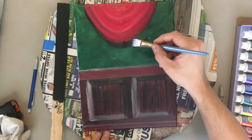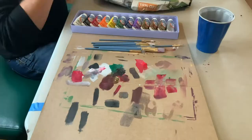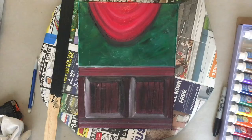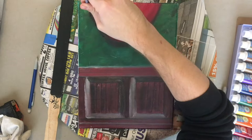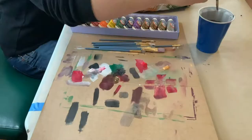Now giving the curtain a drop shadow with really watery black paint. With some gold I'm going to stamp on the gold fringe — the fringe is just a stamp technique with the end of my brush, stamping straight down. I did three stamps down and then came back in stamping with the same brush but with watery black paint to give each piece of fringe a drop shadow.